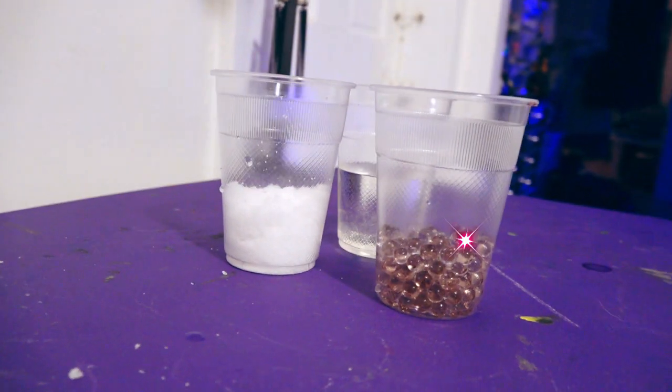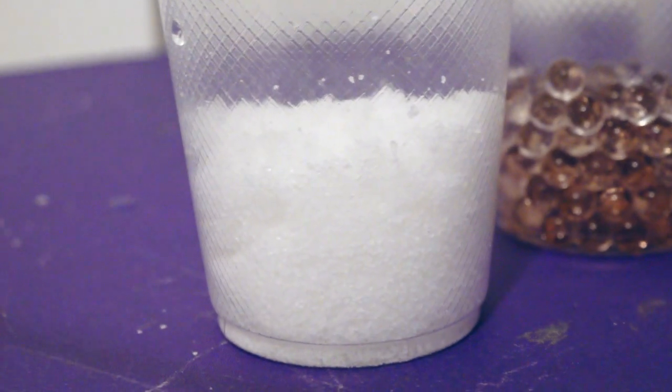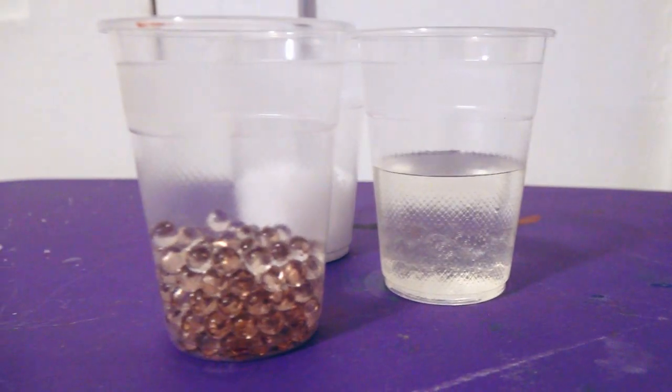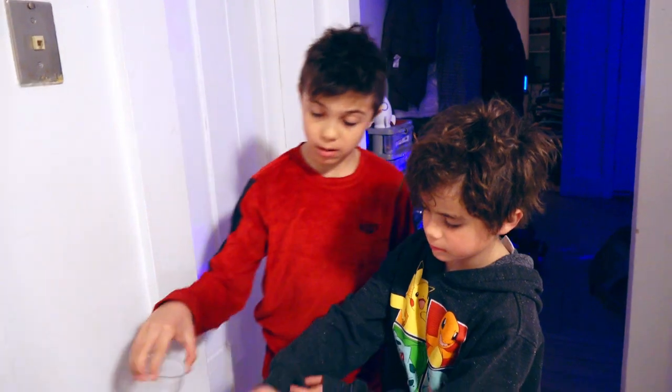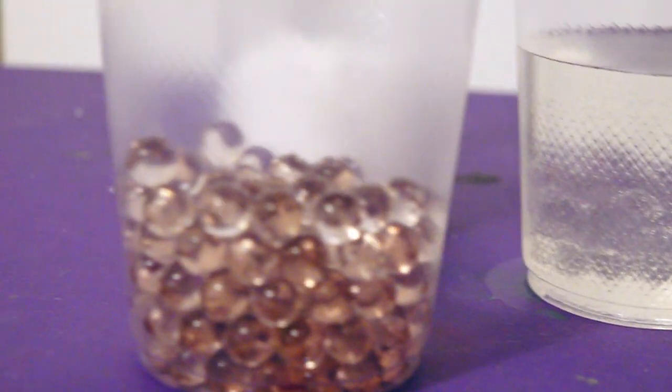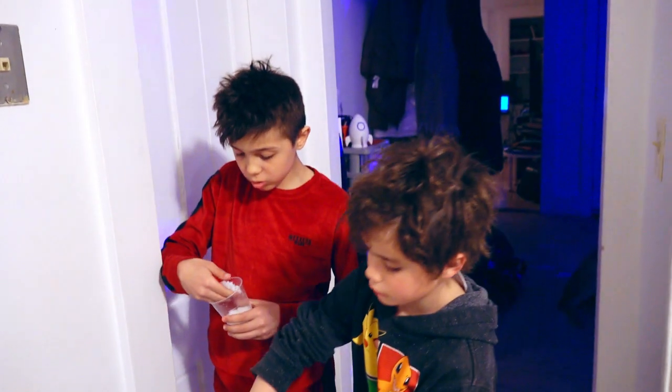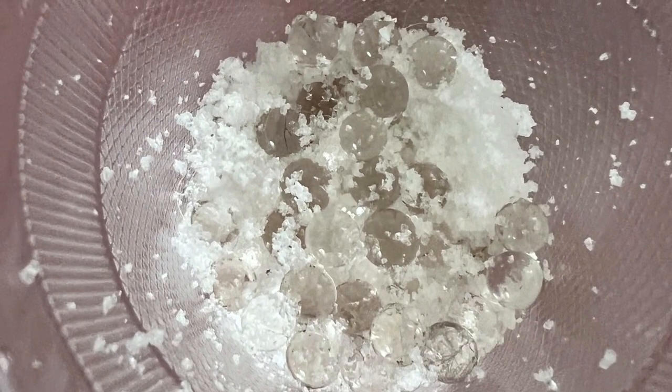You remember the science eggs? They grew! That's so cool! The snow looks so real! And guys, this Easter was truly magical. We learned so much, and we had so much fun.